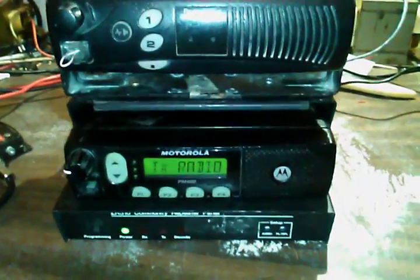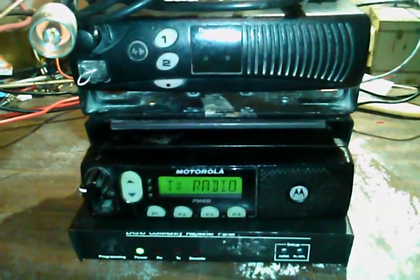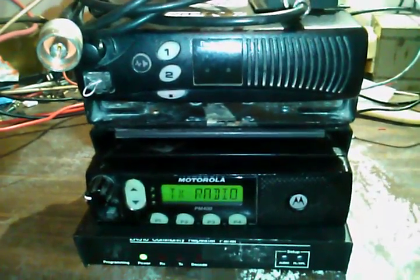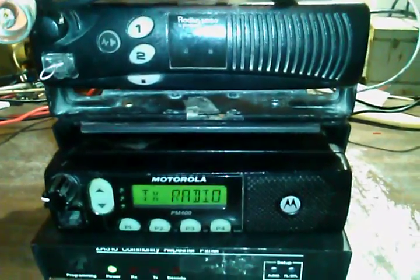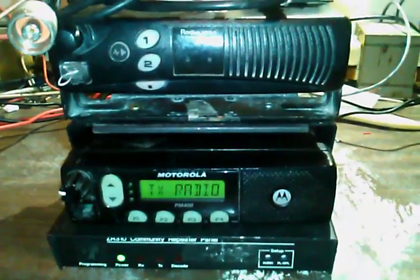I'm going to stop the video here — there's not much else about this radio and the preamp other than what I've explained. This video is going on about 14 minutes, so I'll let you guys go. I'm Elf with ElfNetGaming — be sure to like and subscribe. It doesn't hurt anything, it's free. If you're interested in radios, Garry's Mod, trains, or any of that, I do videos on all of that here.